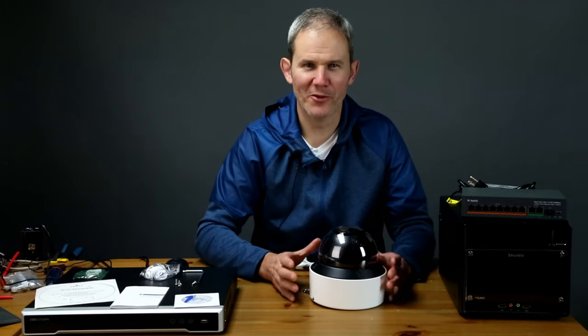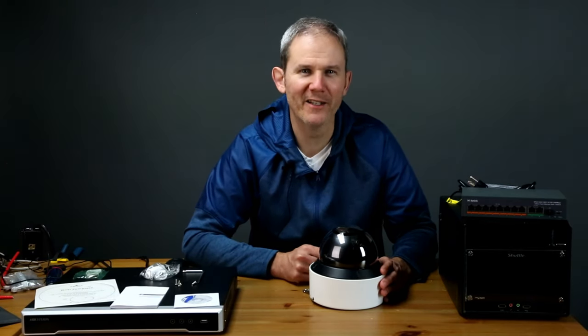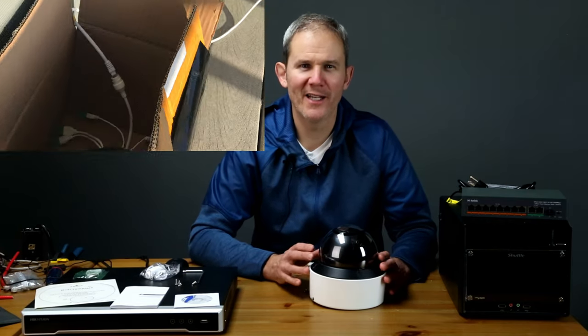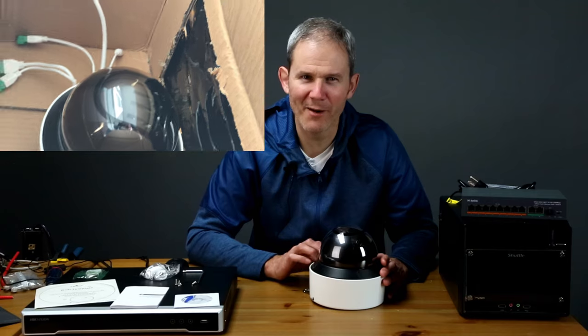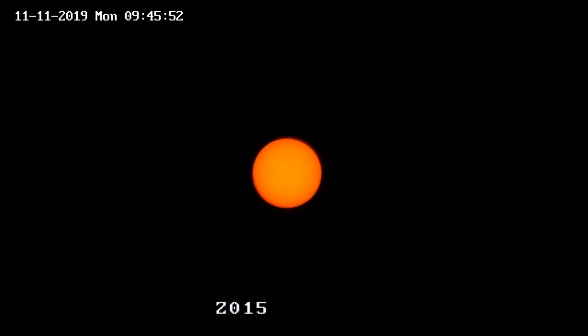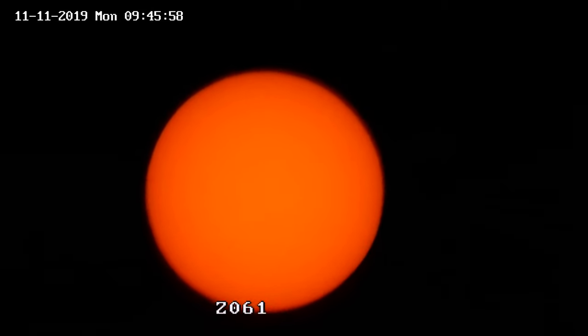Let's try something new: using a security camera to look at the sun. I have a sun shield I've used for my telescopes, and I'm going to use it to protect the camera. I'll put my camera inside the box and take a look. The detail isn't telescope quality, but it's not bad — here's a quick time-lapse of the sun.